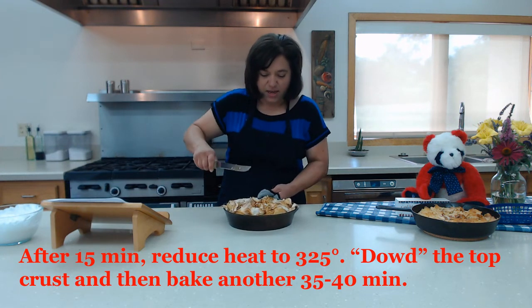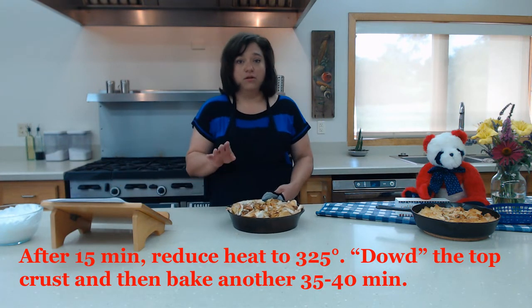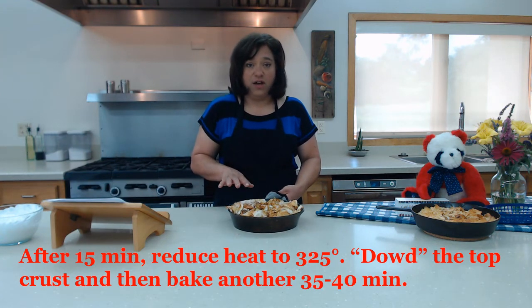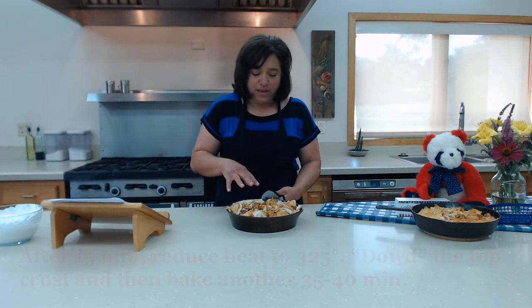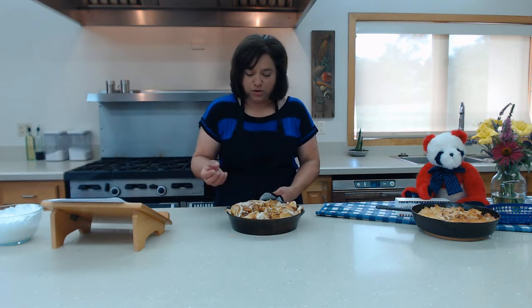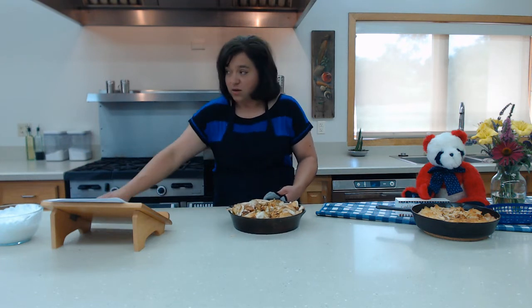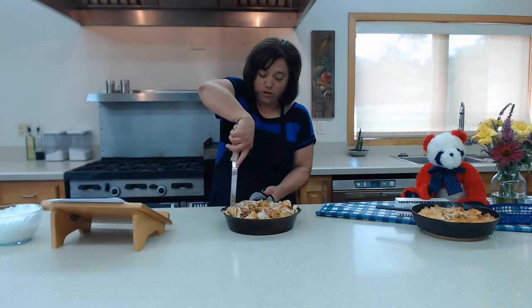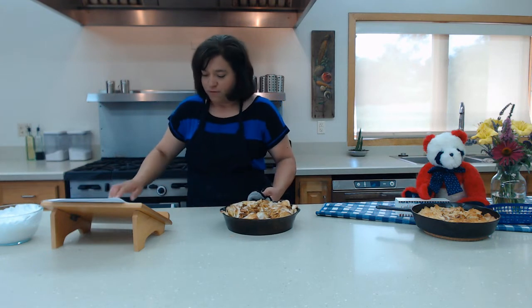Now we're going to reduce our oven temperature to 325 and let it bake for another 35 to 45 minutes. You'll know it's done once you see the apples bubbling — the molasses and all the juices are rendering in there and it's really bubbly. So we're going to stick this back in the oven for that amount of time.